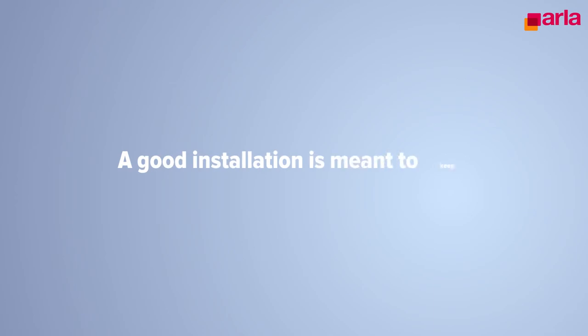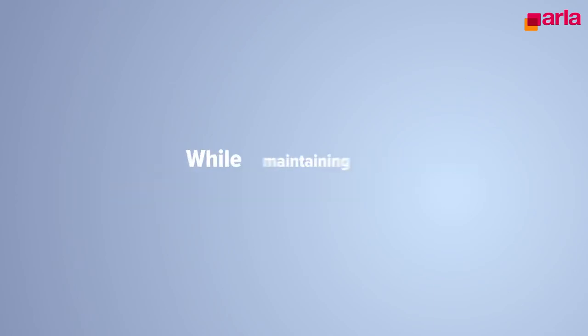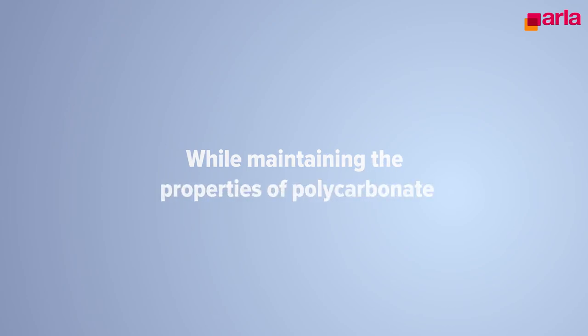A good installation is meant to keep the sheet or part in the form as intended, while maintaining the properties of polycarbonate. For more information, check our installation guidelines.